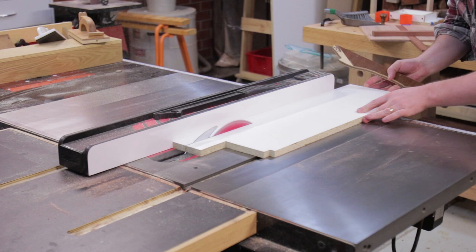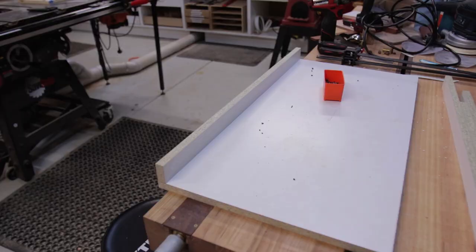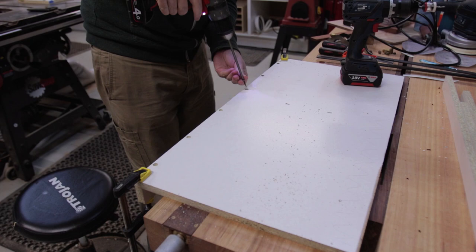For the epoxy we needed a form. This was made by ripping down some melamine. When I did the test piece I found it was best to screw up through the base into each of the pieces, so the screws didn't slightly twist the short sides and cause epoxy to leak.